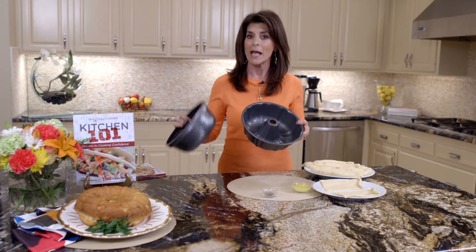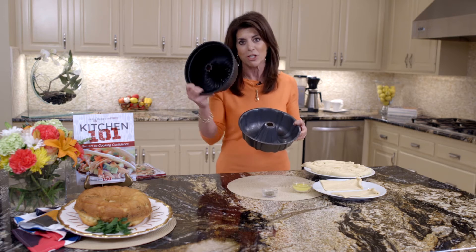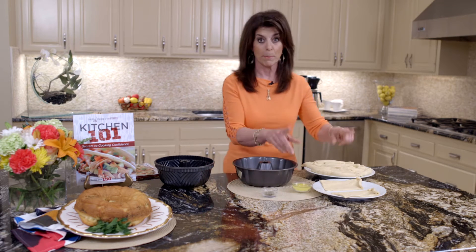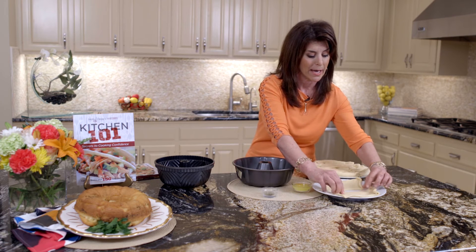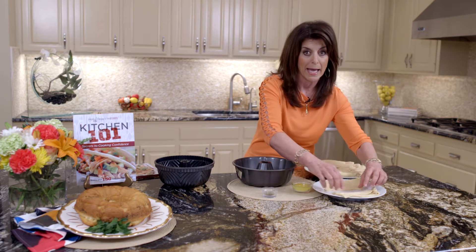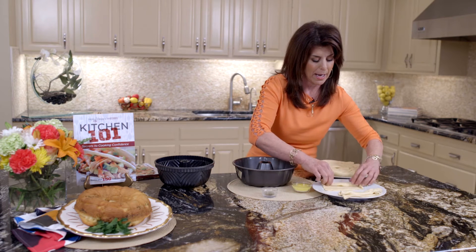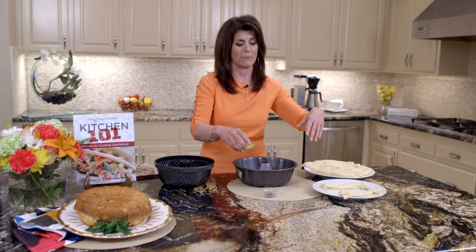So we have a bundt pan, and if you have one of these that are sort of different shapes, you can use whatever you want, so it gives it a little flair. So we have our Pillsbury Crescent Rolls — you just sort of cut them in half, and you don't do the triangles. You leave those together and roll them up.